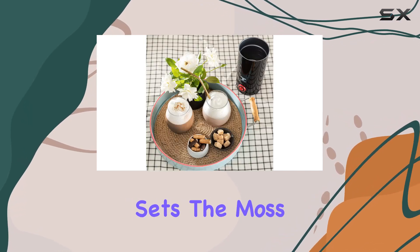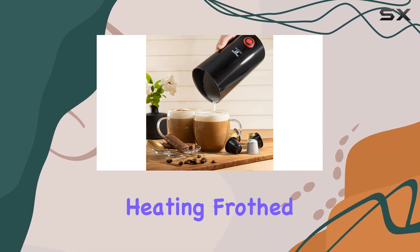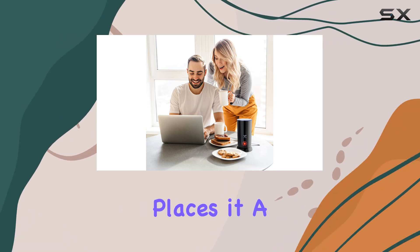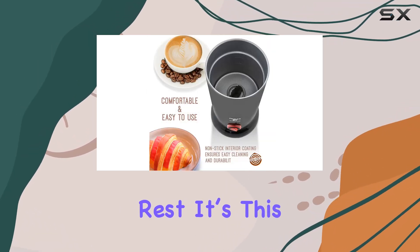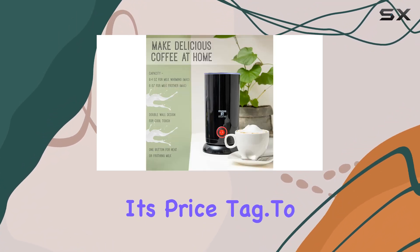What truly sets the Moss & Stone Electric Milk Frother apart is its unparalleled performance. Heating frothed milk to around 150 degrees Fahrenheit quickly and consistently places it a cut above the rest. It's this efficiency and quality that justify its place on your countertop and its price tag.